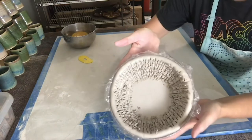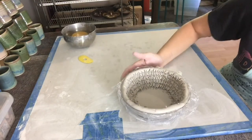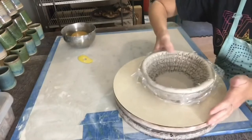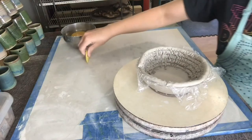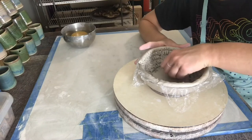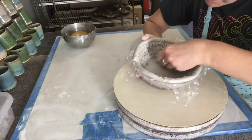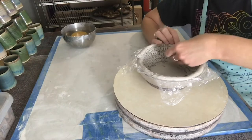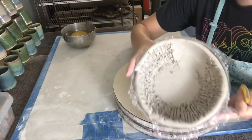Now that the inside of the bowl is scratched up, I'm going to smooth the inside. I'm going to use my banding wheel — it's going to help me spin the bowl. With my rubber rib, I'll come inside and start to smooth it, coming from the top and going all the way down.